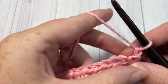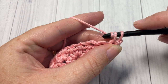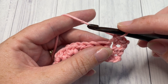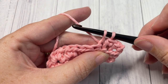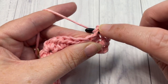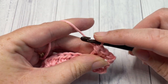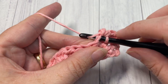For row three, we're going to work the first of our bobble stitch rows. First, work one single crochet into each of the first two stitches. Now into the next stitch we're going to work our first bobble stitch. To work your bobble stitch, insert your hook into the next stitch, yarn over and draw up a loop, yarn over, insert your hook into the same stitch, yarn over and draw up a loop. You'll have four loops on your hook — yarn over and pull through all four loops. That's your first bobble stitch.